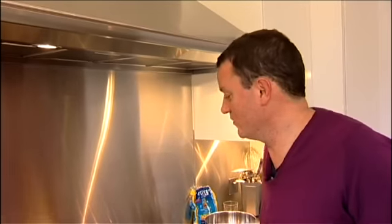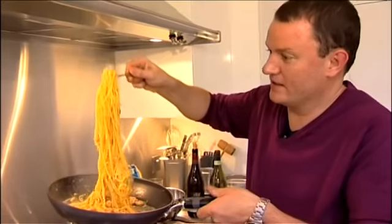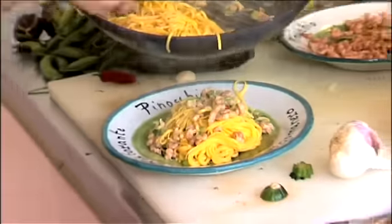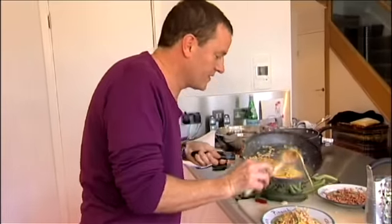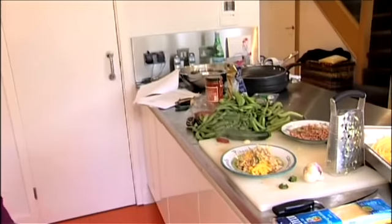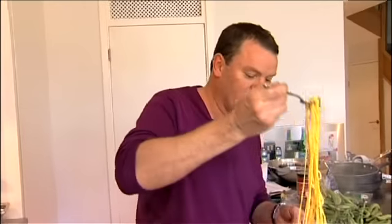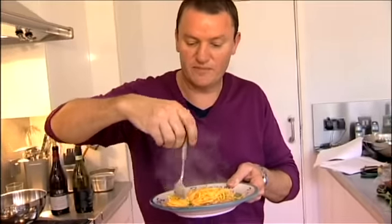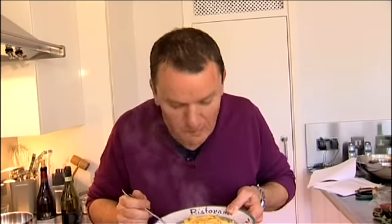I think we're almost ready. Just one last toss. That's what you want — that lovely shiny, glistening pasta. When you plate the pasta, try and incorporate the pasta and the sauce all together, then put everything on top, just mix it up a bit and make sure it's all incorporated. And that's my tagliarini with brown shrimps, zucchini, chilli, and butter. Let's have a go. Delicious!